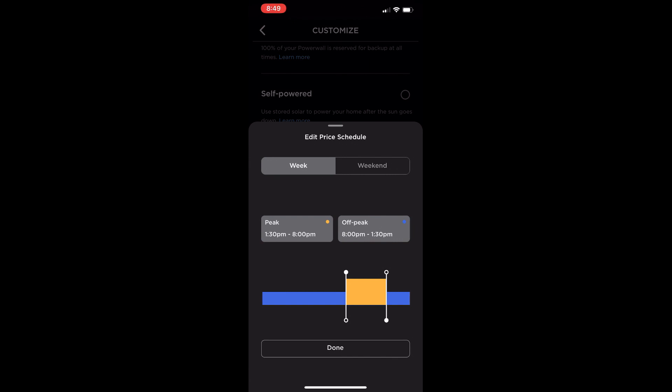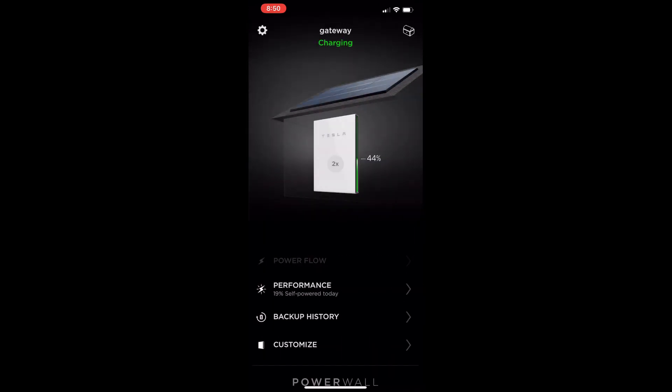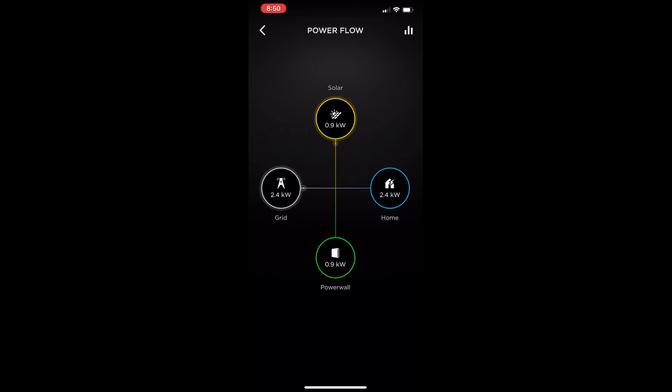SRP Solar's peak is 2 PM to 8 PM. Just to be 100% certain, I set it a little before 2 PM. Since it does 30-minute increments, I set it to 1:30 PM to 8 PM. I don't have a shoulder period — just a peak — so 1:30 PM to 8 PM is my price schedule. After hitting done, we go back and see the power flow. Right now my home is using 2.4 kilowatts for basic AC and appliances. Solar is at 0.9 kilowatts going directly into the Powerwall, so I should reach around 100% by 2 PM.